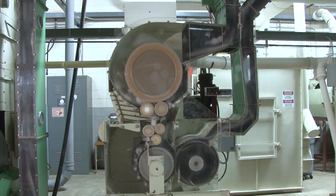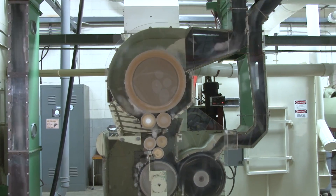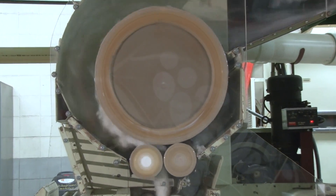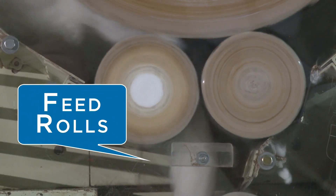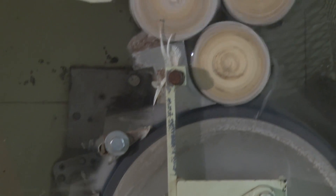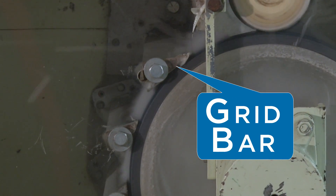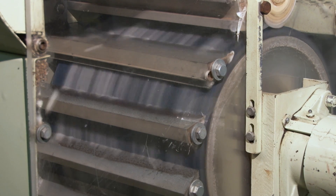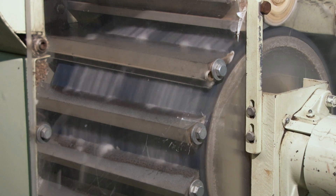The saw-type lint cleaner is by far the most effective cleaner in a gin. Inside the saw lint cleaner, the condenser separates lint from the conveying air stream and forms a uniform bat. The feed rolls and feed plate apply the fiber to the lint cleaning saw, which runs very close to the grid bars. The fibers are carried under the grid bars between the sharp teeth of the spiral-wound saws. The trash, being heavier than the fibers, is slung away from the saw by centrifugal force. The trash strikes the sharp edge of the grid bar and breaks away from the fiber, and is discharged into a low-velocity air stream.